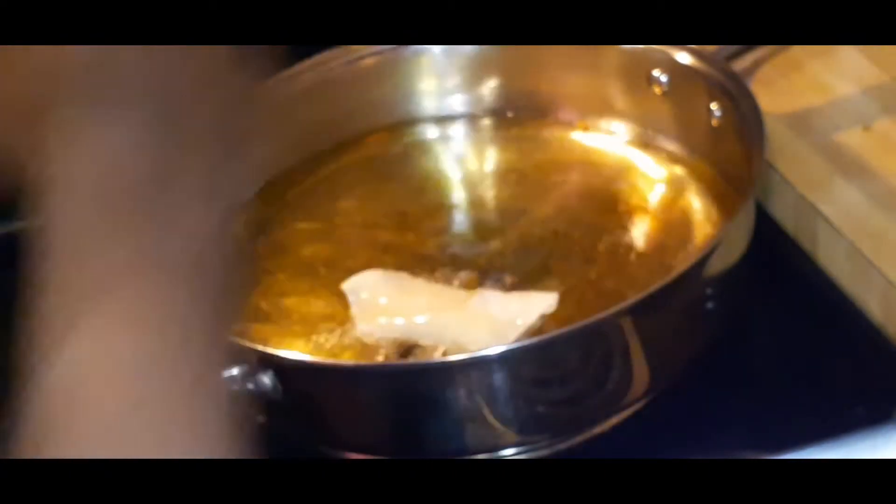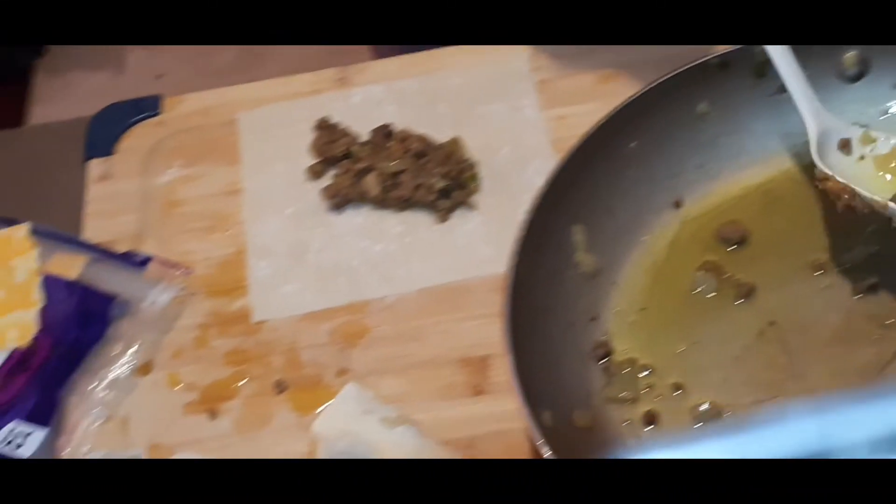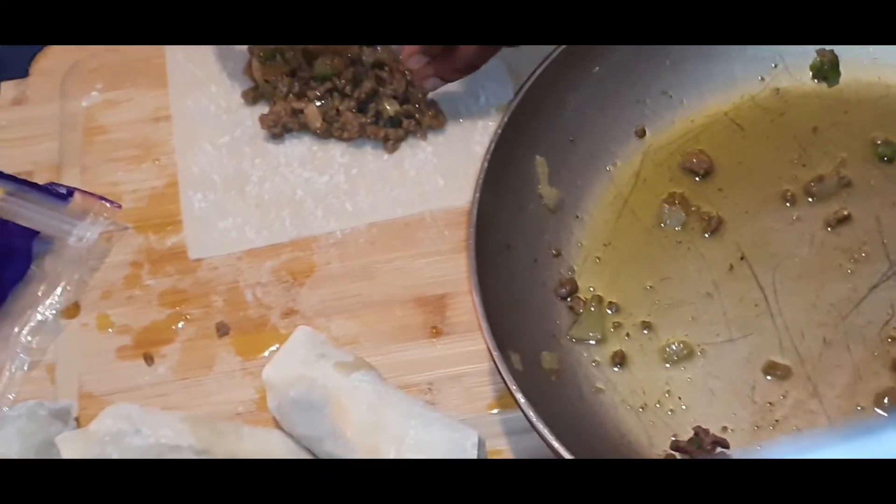Hubby is adding and wrapping more of them. He's definitely a pro at wrapping because he used to do this back when he worked in the food industry, so he was wrapping the rest of them for me and he did an amazing job.